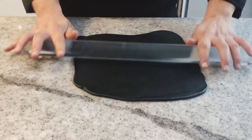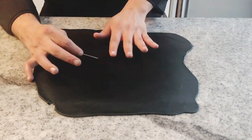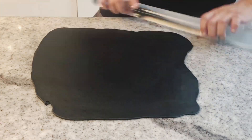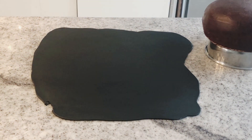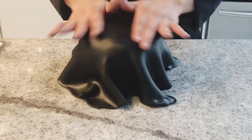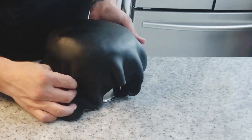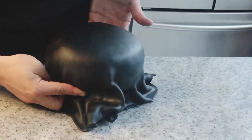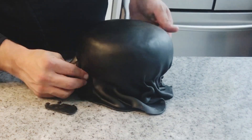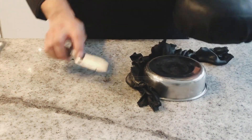Knead some black fondant and roll it to a three millimeter thickness. Start covering your cake — don't worry about the creasings on the sides, we are looking for a pillow look, so don't panic. Cut the excess fondant and put it away.